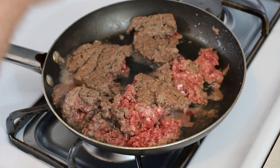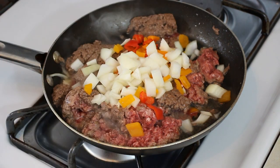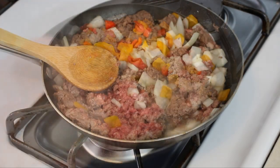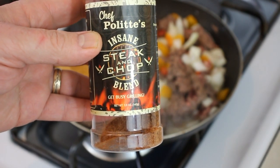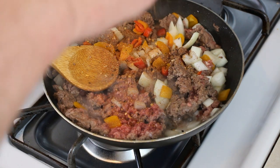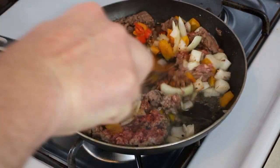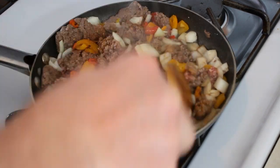We've got our peppers and onions ready — I put about half of those onions in, but all of the peppers. We're just going to mix this all up and let it cook until the onions, peppers, and meat are done. Now I didn't put this in the ingredients, but I'm adding my steak and chop blend seasoning — it's really good and I'm pretty sure it'll be great in this sandwich. I'll leave a link to my store if you're interested. Oh yeah, I can already smell that seasoning in there.